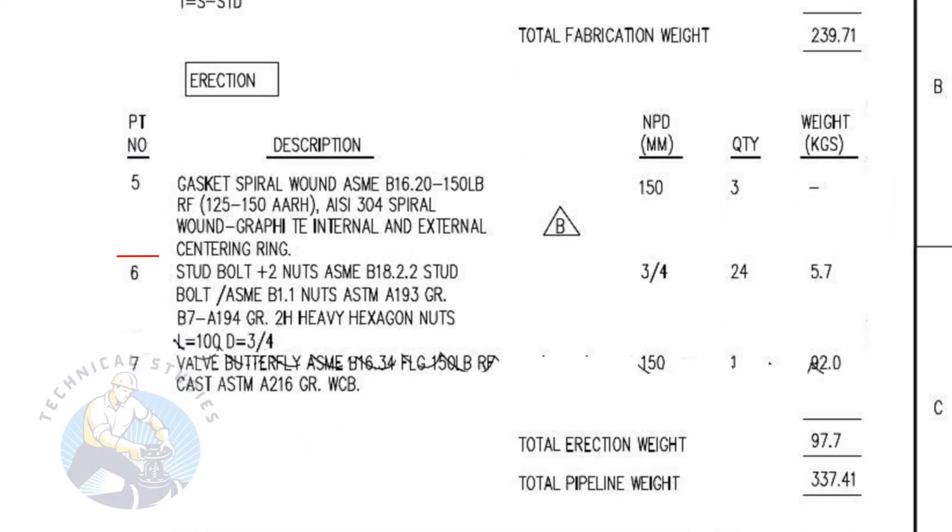Item number five is a spiral wound metallic, raised face gasket. It has internal and external rings. The quantity is three numbers. Item number six is stud bolts with two numbers heavy duty nuts and washers. The stud length is 100 millimeters and the diameter is 3/4 inch. The quantity is 24 numbers.